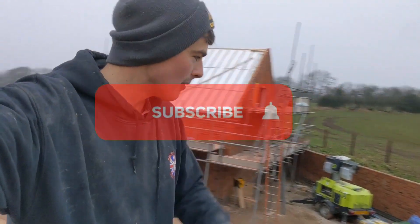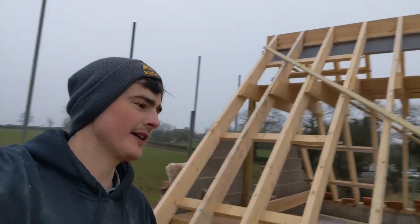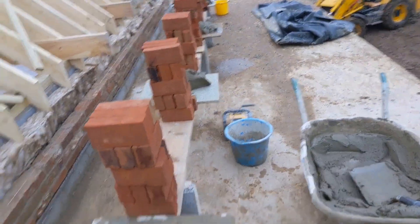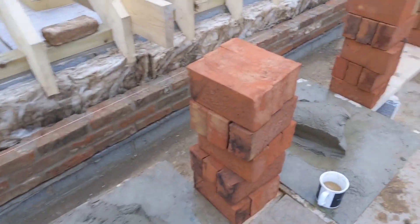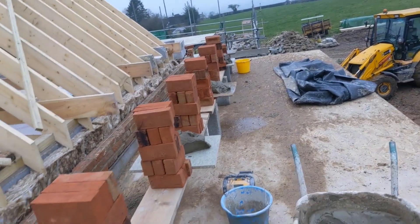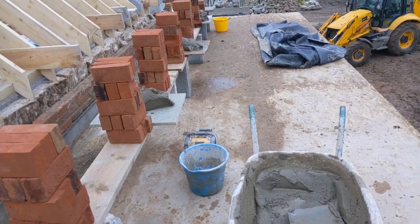Morning, it's nine o'clock and we're on the barn conversion today. We are going to be doing the dog tooth on the flat roof. Got set up on Friday but all these bricks were soaking, so I've left them aerated and drying all weekend. We'll see how we get on today - catch you next clip.